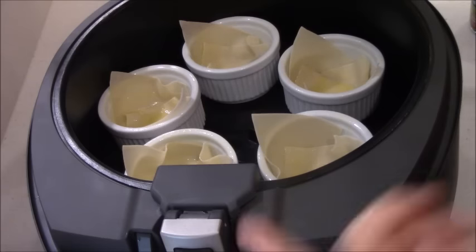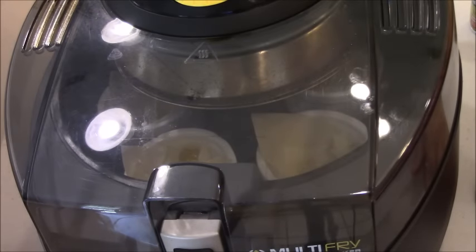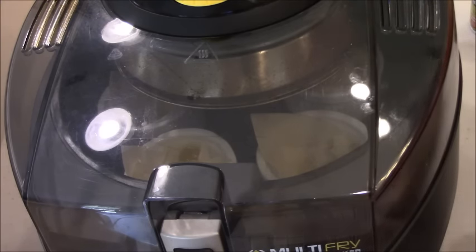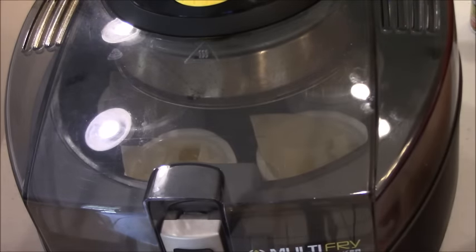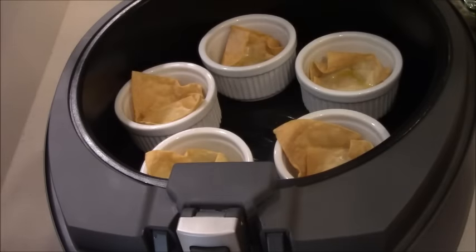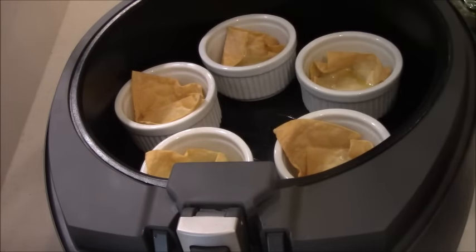I could probably put 6 in there, but I'm just going to do 5 — it's just the husband and I. I'll turn the bottom burner on and leave it at a 2. If you have the Actifry, this will work great, but I'm going to tell you, it cooks a lot stronger on the left side of the machine, so watch that — you might have to rotate them. That was probably 5-6 minutes. Look at that — some of them curled in there, but that's okay.